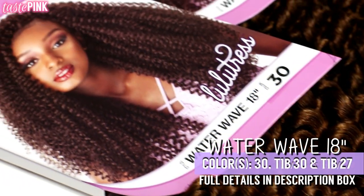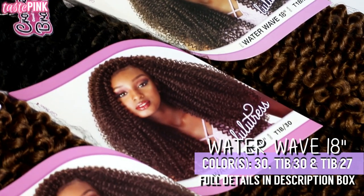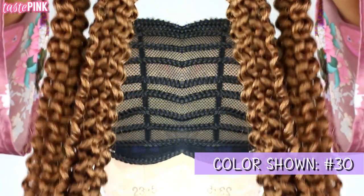As for the hair, I'm using the Lulutress Waterwave 18-inch in colors 30, T1B30, and T1B27. The first color we're working with is color number 30.